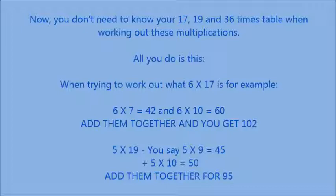You don't need to know the 17, 19, or 36 times tables. It's just a simple case of breaking multiplication down. For example, 6 times 7 equals 42, and 6 times 10 equals 60 — add them together to get 102. Similarly, 5 times 9 is 45 and 5 times 10 is 50 — add them together and you get 95.